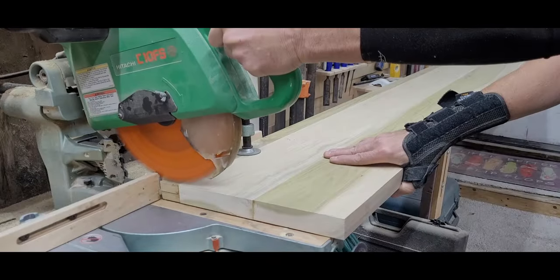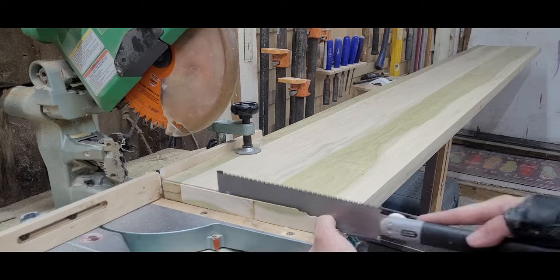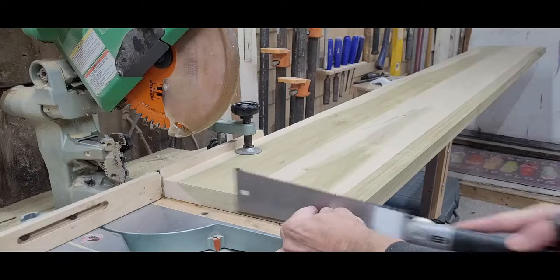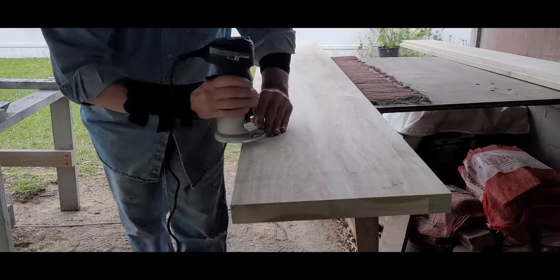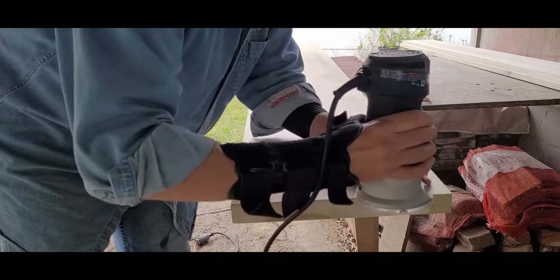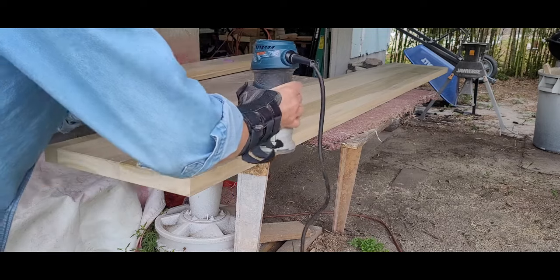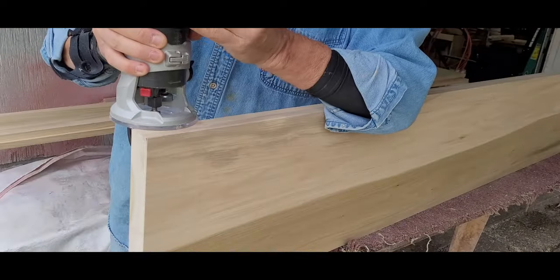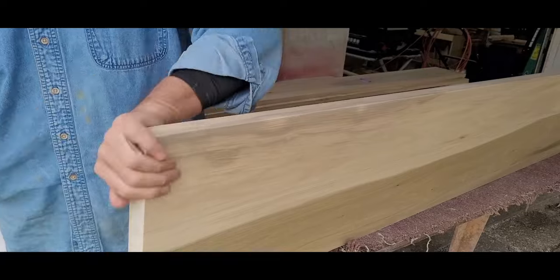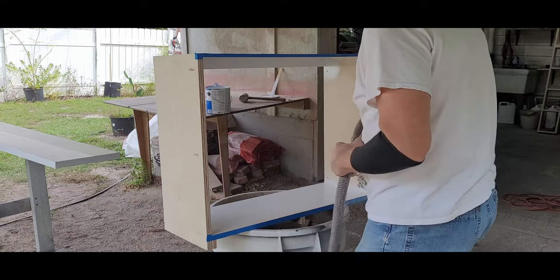Then it was over to the miter saw to square one end. The top was just a bit too wide for a full cut, so I trimmed that last little bit with a pull saw. Then I could flip the top around and cut it to length. After a bit of sanding, it was time to ease the edges. I chucked up an eighth-inch round-over bit and ran it along the front and right side of the top, then flipped it over and repeated for the underside as well. I clamped the top on edge so I could hit that right front corner too — I didn't want any sharp edges since my clients have little kids. I gave all the parts one more sanding at 150 grit with my random orbit sander, and it was time to start painting.